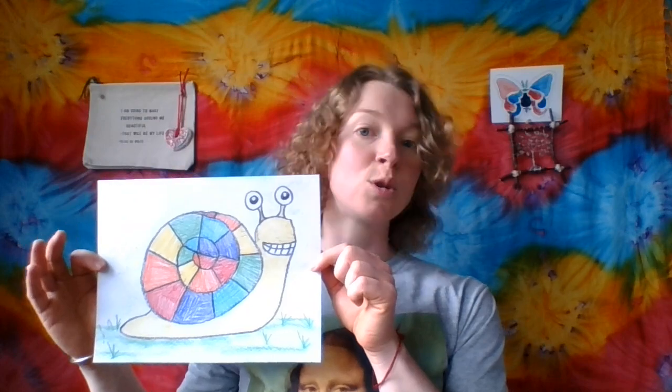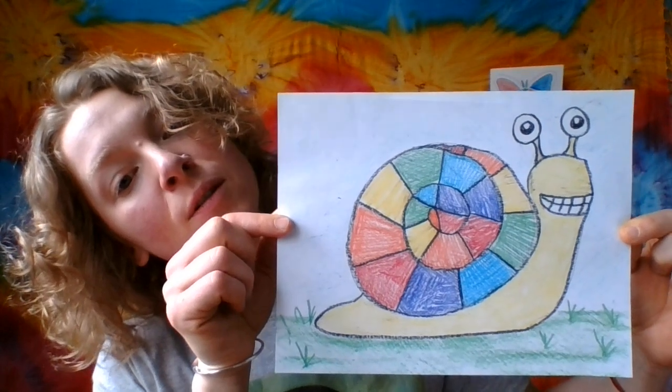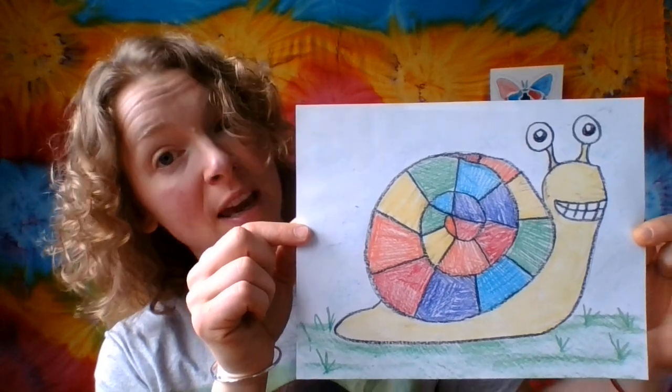So let's start with pre-k. My pre-k artists are going to be doing rainbow shelled snails. Yes, this little guy has a beautiful rainbow shell, and I'm going to walk you through that in my pre-k video.